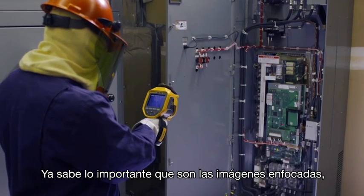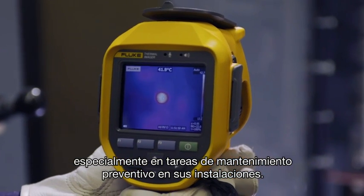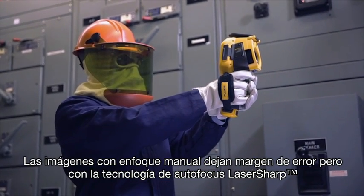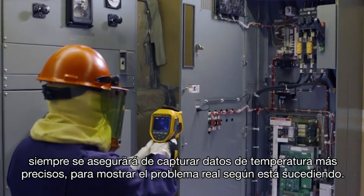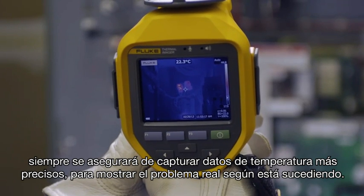You know how important in-focus images are, especially while running routine preventive maintenance around your plant. Manually focused images leave room for error, but with laser-sharp autofocus, you can be sure you're capturing more accurate temperature data every single time.